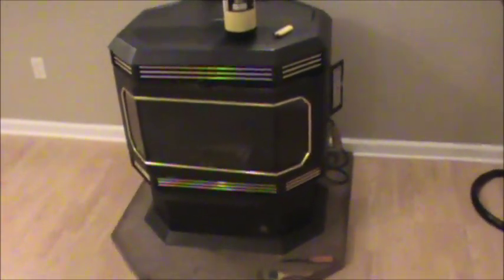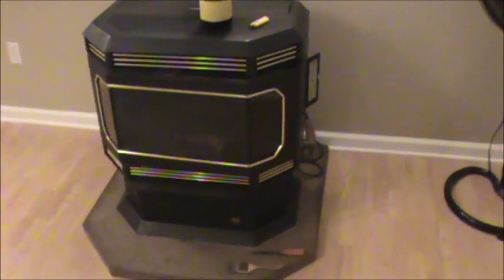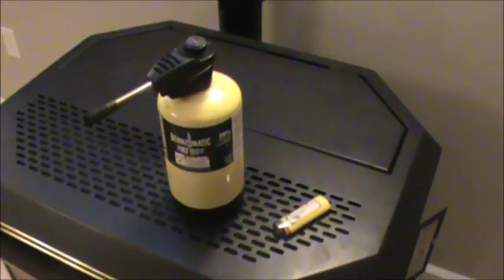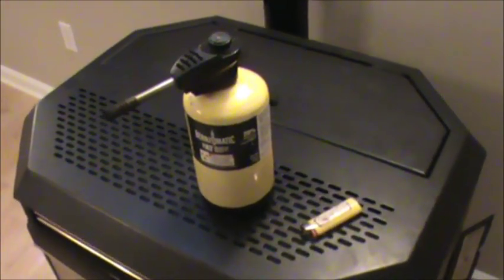Hello, this video is about how to light a pellet stove that does not have an igniter using a torch. Basically what you need is a torch, and I use a lighter to light my torch.